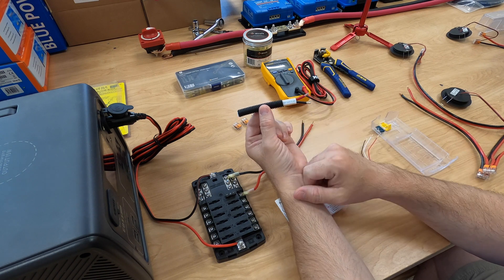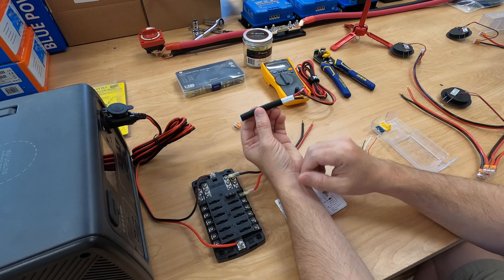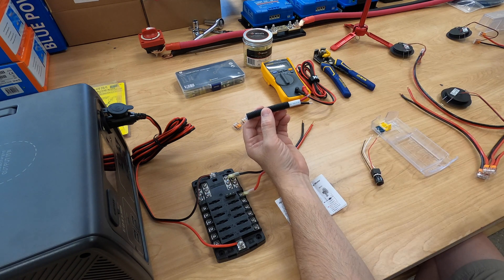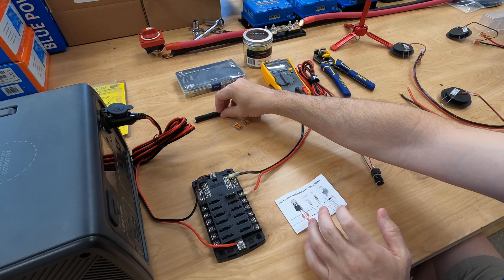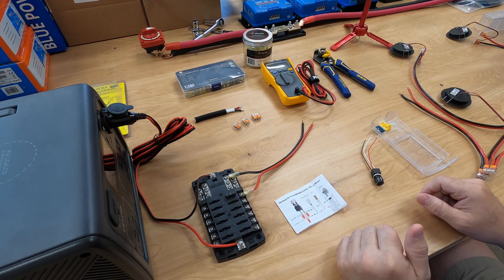I will loom the wire in the van because a van is nothing less than a moving earthquake, so your electrics need protection from shorts, from rubbing, and from all the sharp metal edges within a van. Be mindful about that safety — you don't want a fire in your van that you just spent so much time building out.